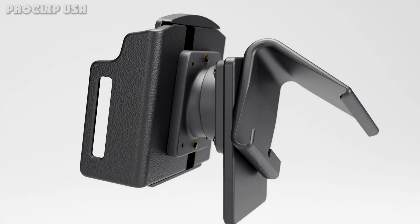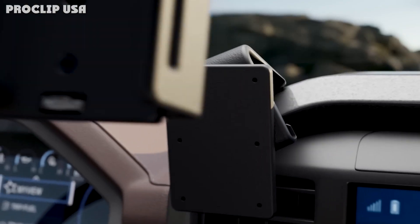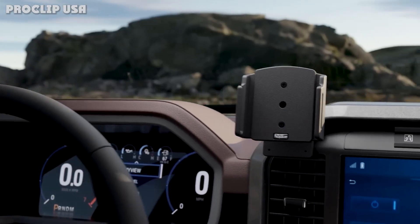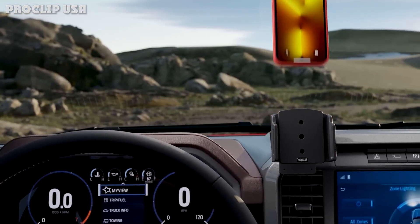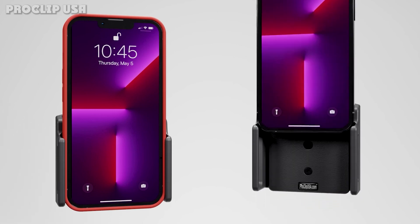Specifications: device thickness 6–10mm (0.24–0.39 inches), width adjustment 75–89mm (2.95–3.50 inches).